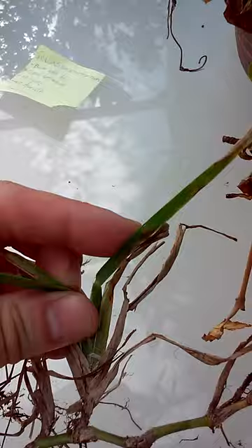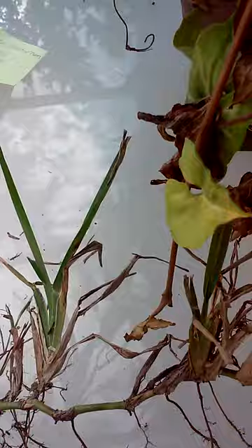It has a constricted collar. And lastly, St. Augustine grass is stoloniferous. And by those characteristics, you can identify St. Augustine grass in a landscape.